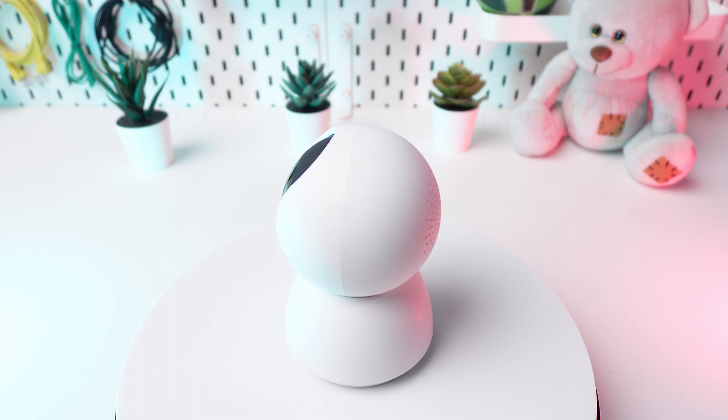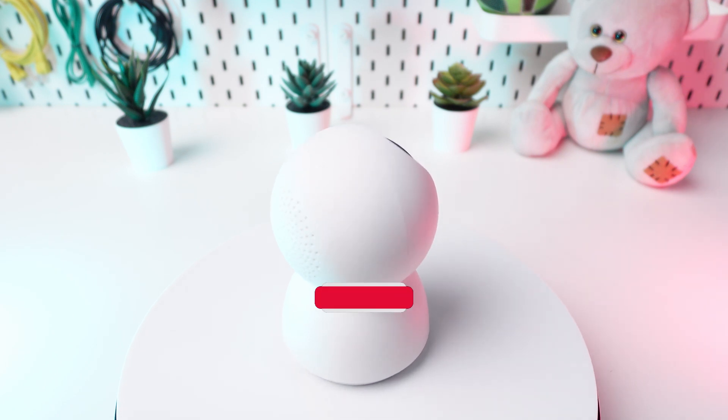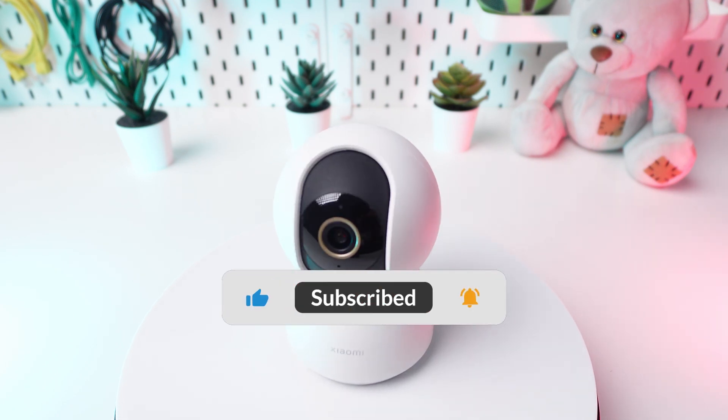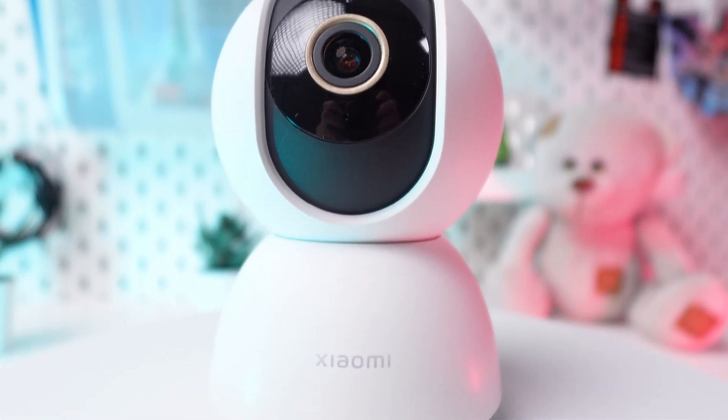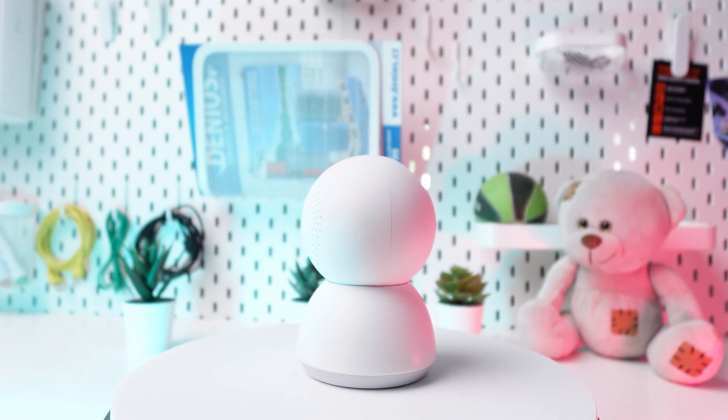Thanks for watching. If you found this tutorial helpful, please remember to like and subscribe. You can discover more tips and tricks for your Xiaomi C300 camera in the playlist linked in the description below.